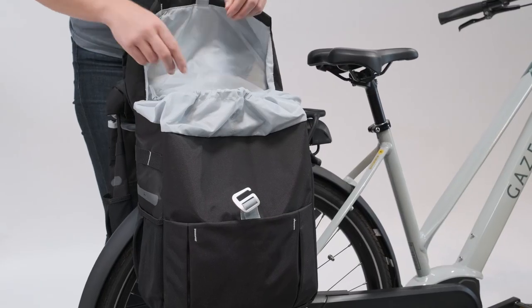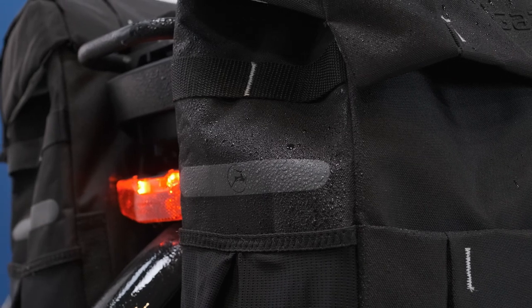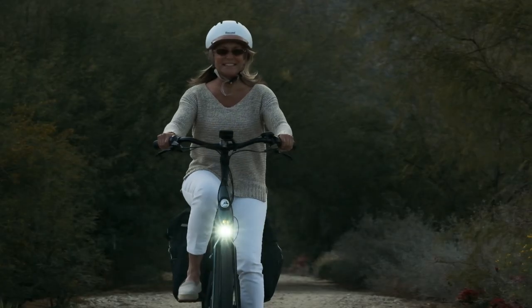A drawstring top and adjustable straps keep your stuff all cozy and snug. Functional features like the water resistant fabric and incorporated reflective elements help this bag perform well in wet weather and provide enhanced visibility on those late night grocery runs.